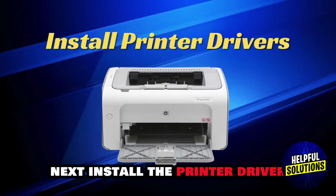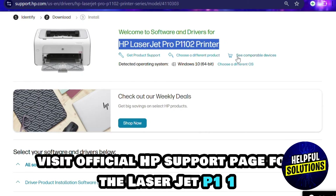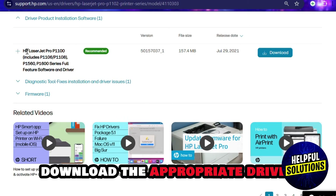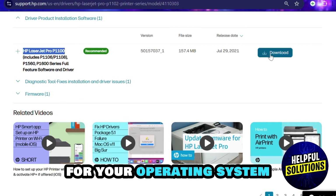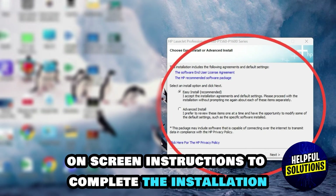Next, install the printer driver. Visit the official HP support page for the LaserJet P1102 series. Download the appropriate driver for your operating system, run the downloaded installer, and follow the on-screen instructions to complete the installation.